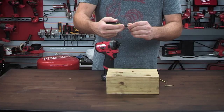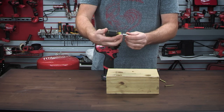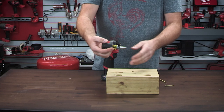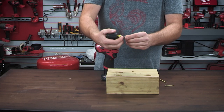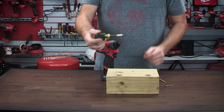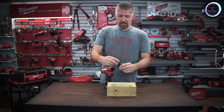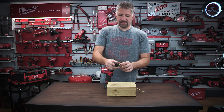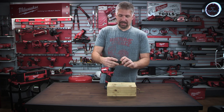It has three different adjustments: you can go all the way down, then about halfway with the stubby, and then out to full — like a full screwdriver. The bit holder is made out of stainless steel, so it's going to hold up and take a beating.